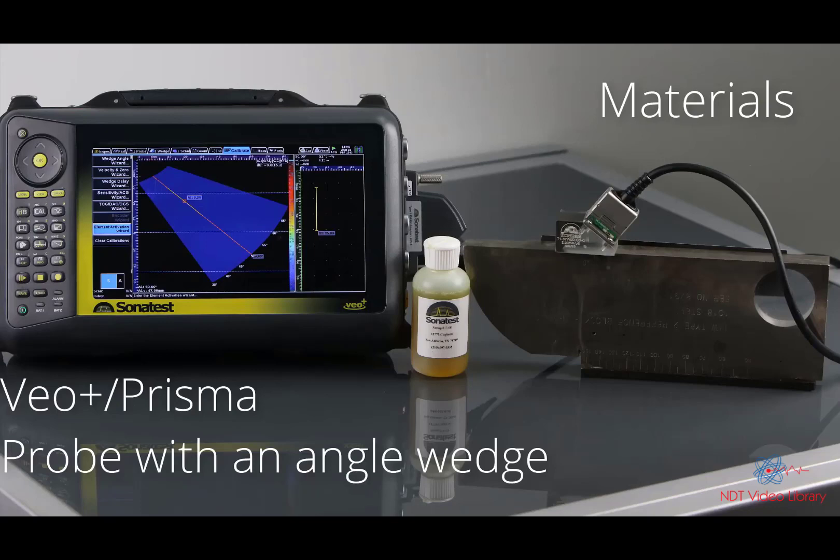To achieve this calibration, you are going to need a VeoPlus or Prisma instrument and a phased array probe with an angle wedge.